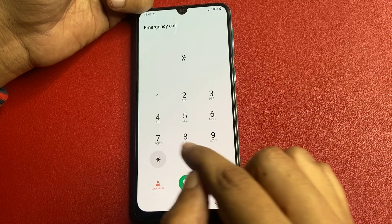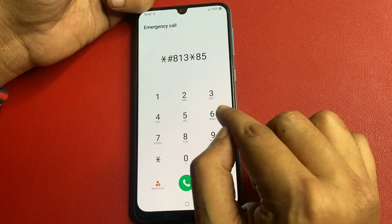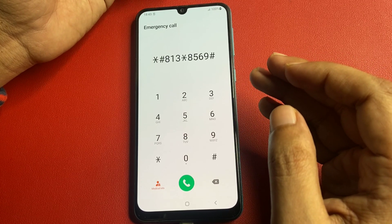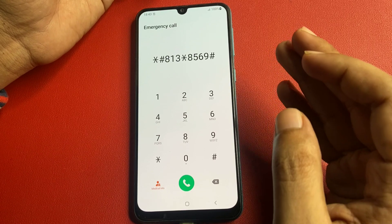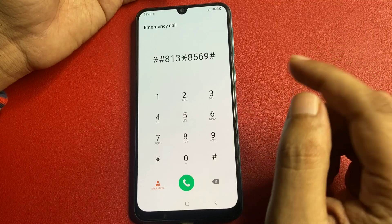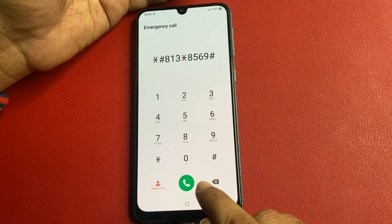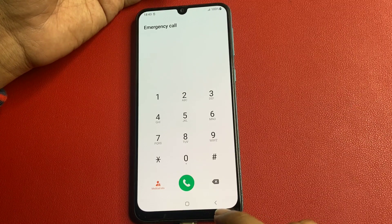Simply enter the code: star hash 813, star 8569, and hash. This code is used by Samsung service centers and is the latest code. All customer data is very important, so the previous service center methods would remove customer data, but with this method all your data will remain as it is. After feeding this code, call on it. It will show a call failed again — don't worry. When you press the home button, your phone will be unlocked 100% definitely.